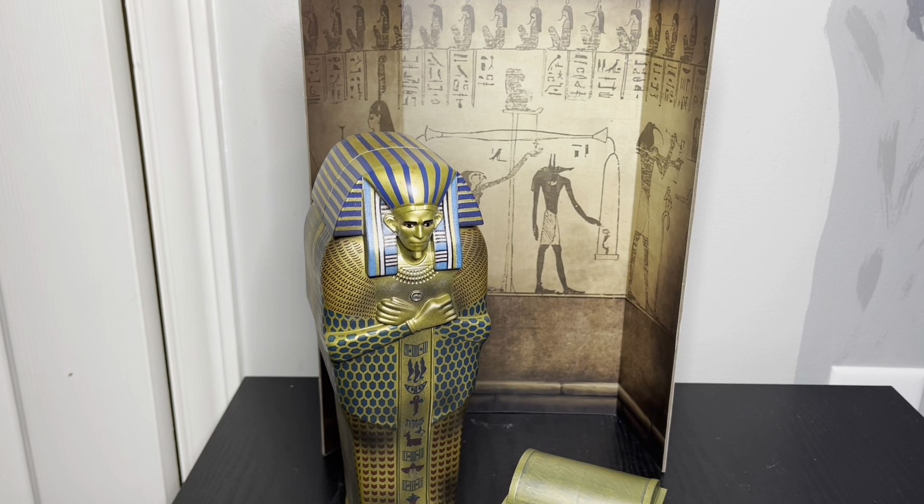For what I paid — about $30 with the discount — I think it was a pretty good deal. I'll probably hang on to it and put it on display as part of my horror collection. I don't have much — I'm not really into NECA horror figures that much — but I do have some classic monsters like the Wolfman, Frankenstein, the Mummy, and I think an Evil Dead 2 Ash. Anyway, that's my review, thanks for watching!